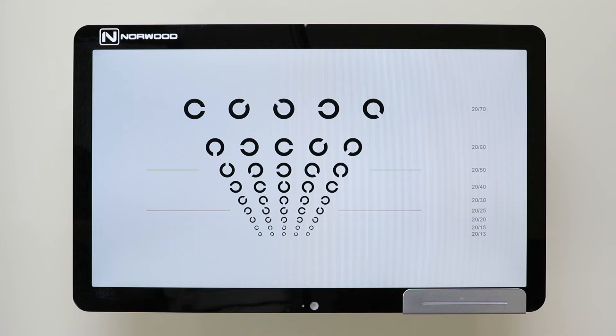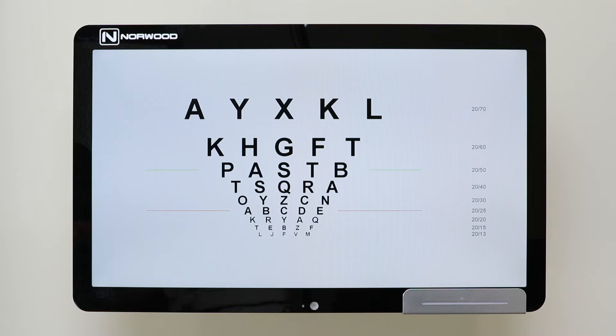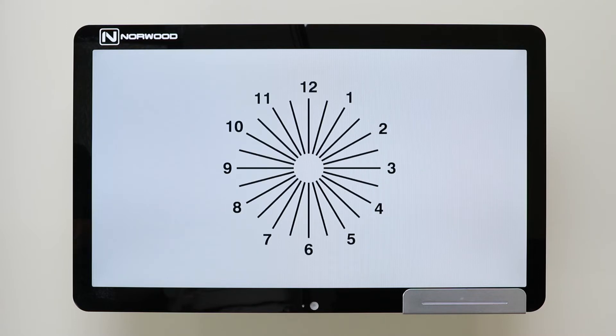In addition to these basic charts, we also offer many other features to examine your patient — everything from ETDRS charts, various astigmatism and Fourier charts, Amsler grid testing, color blindness testing, as well as the ability to upload educational pictures to help your patients.